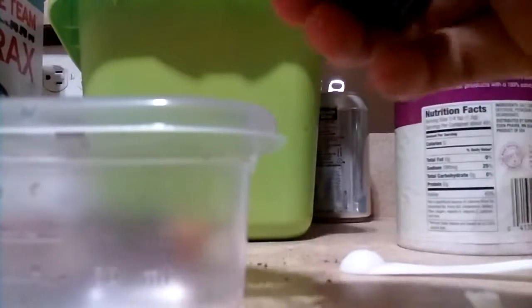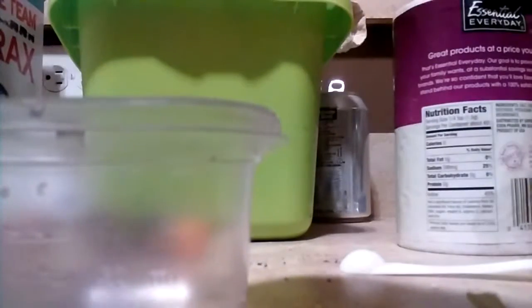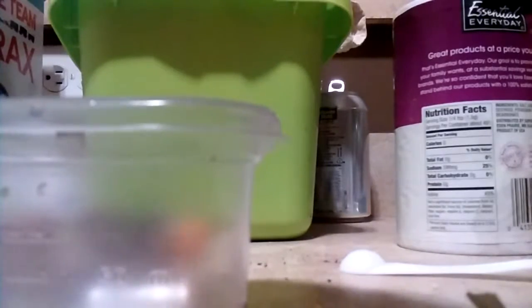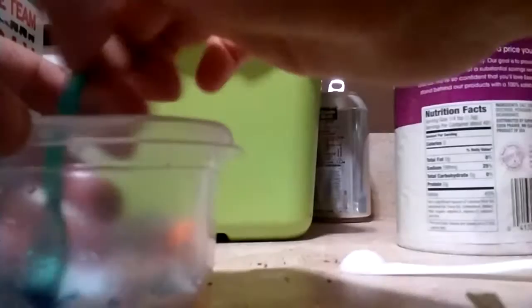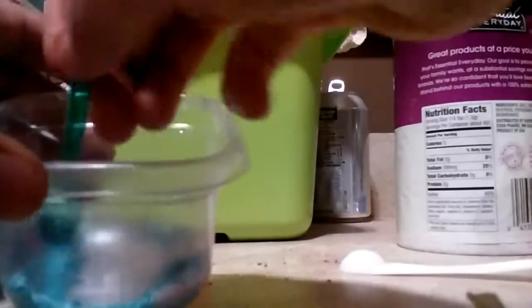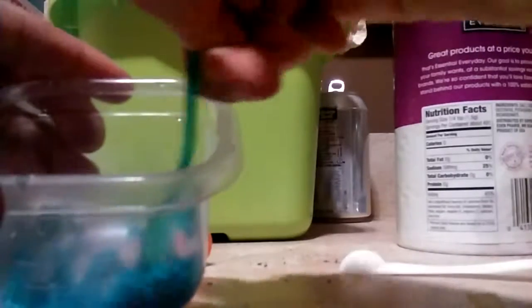Oh, and you're going to need a spoon to mix with. Then you're going to want to put as much food coloring as you want — I'm just going to put a little, so you don't stain everything. This will pretty much dissolve in the water when you put it in after you leave it for a while, once you mix it up and stuff like that.